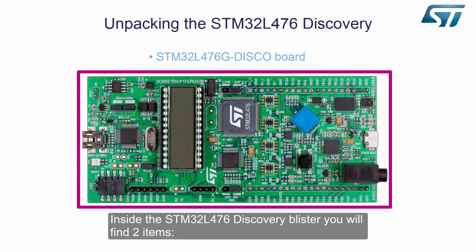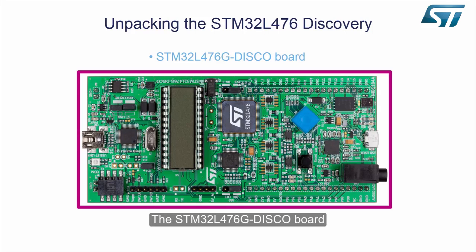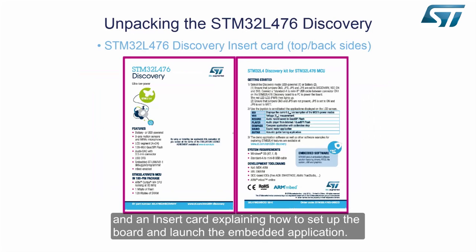Inside the STM32L476 Discovery blister, you will find two items: the STM32L476G Disco Board, and an insert card explaining how to set up the board and launch the embedded application.